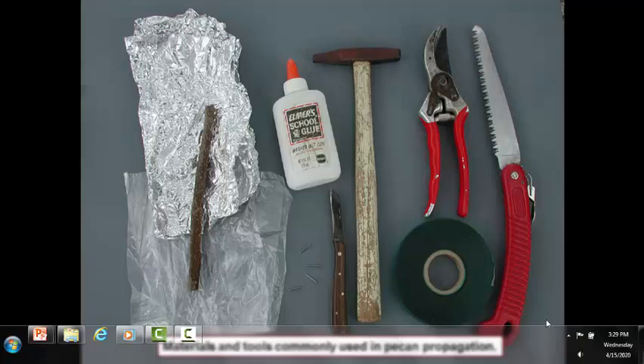Most critical of all these tools is the grafting wood. It needs to be very dormant and collected on time. The other thing is a very sharp knife. A lot of people have the issue that a sharp knife is what causes problems, but in most cases it's the dull knife which causes the problems, because with a dull knife you're straining extremely hard and often times you slip and that's when you cut yourself.